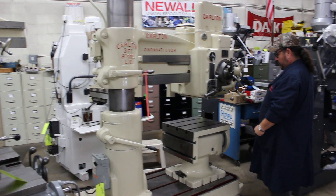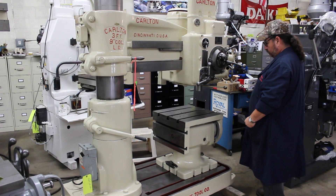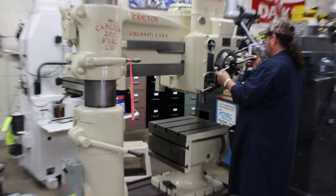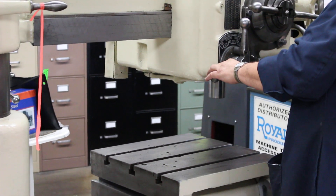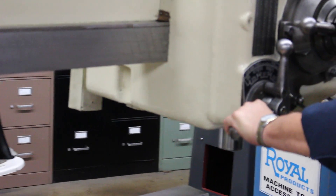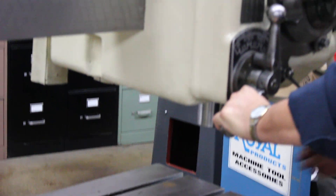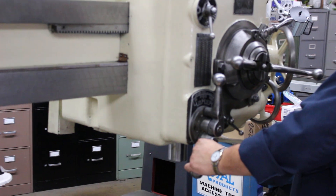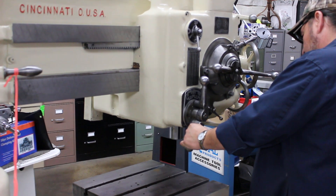There are four changes on the spindle feeds. The spindle taper is a number four. The column diameter is nine inch and it's a 36-inch centerline.